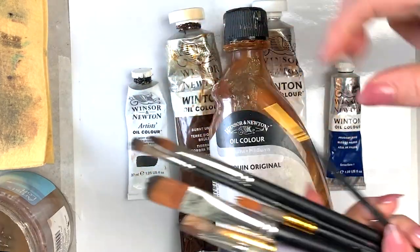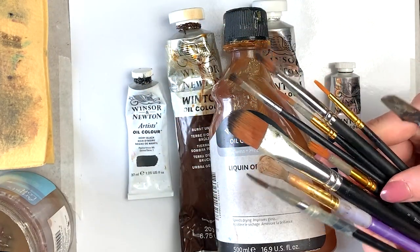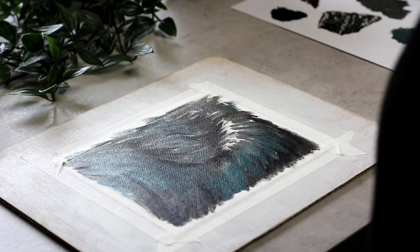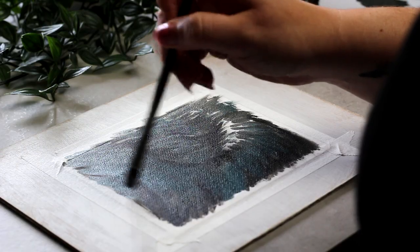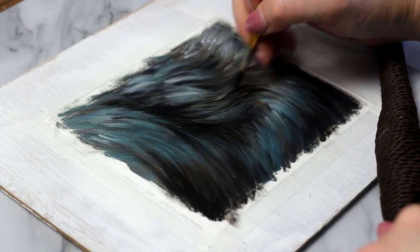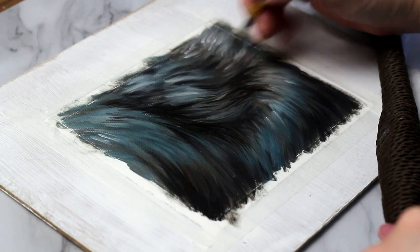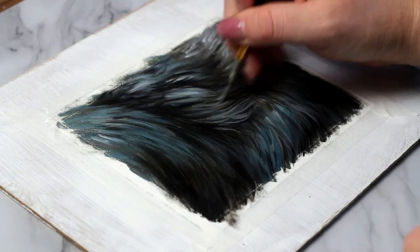I am working with oils here, but you can definitely get the same effect with acrylics as well — I worked with acrylics exclusively for years so I know it's possible. I highly recommend working with a slow-drying medium, and you might just have to work in smaller chunks to make sure things don't dry too quickly on you.